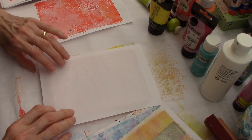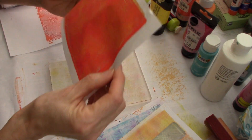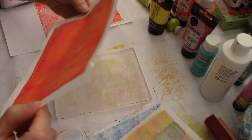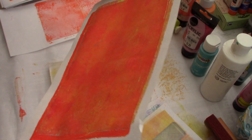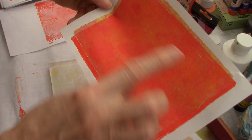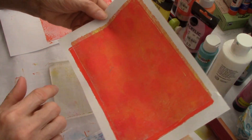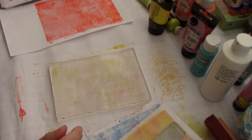I just wanted to see if an apple bag made enough of a texture. A little bit - you can't see it that well, but you can see the color. So at least I added another layer to that really, really red-orange page. I'm going to put that to dry.